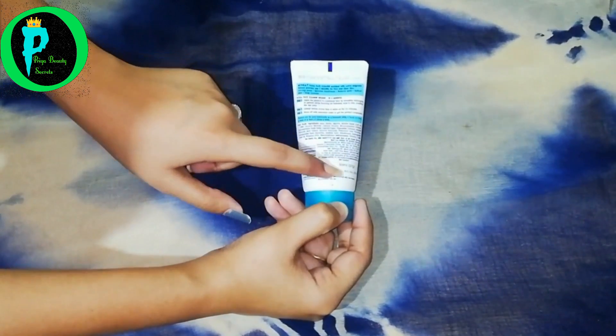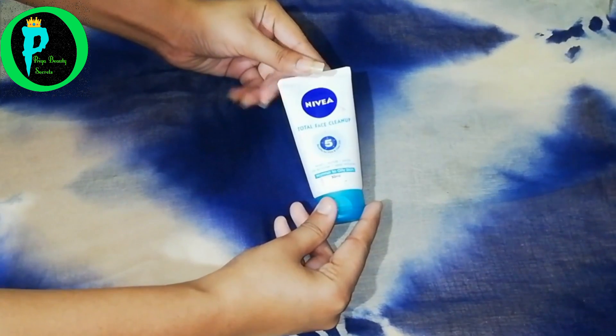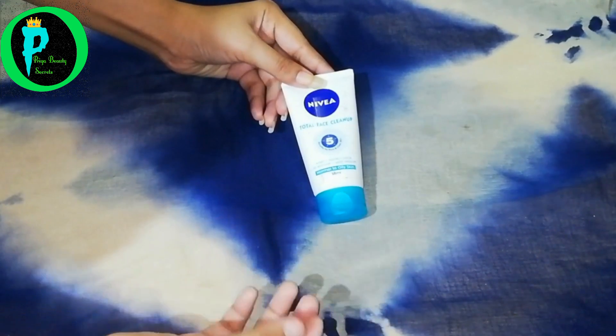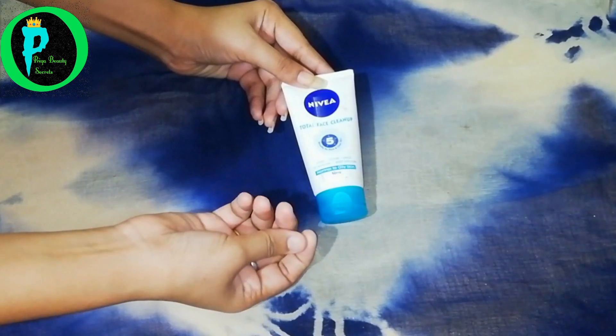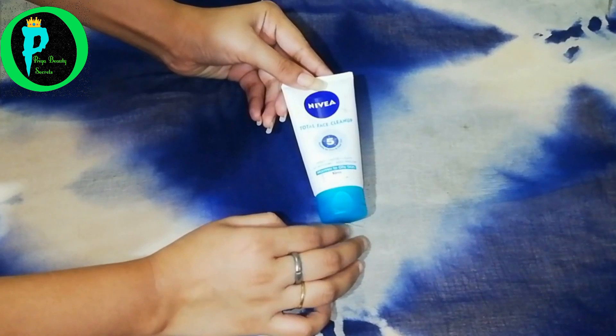You get all the manufacturing details, customer care number, barcode, and quantity on the packaging. This product is for normal to oily skin. I would say people with acne marks should avoid it because it has granules, which can be harsh on the skin. Otherwise, it is very good for oily and combination skin.